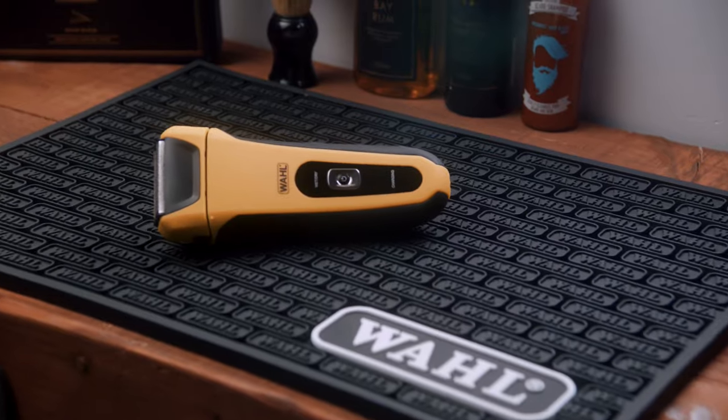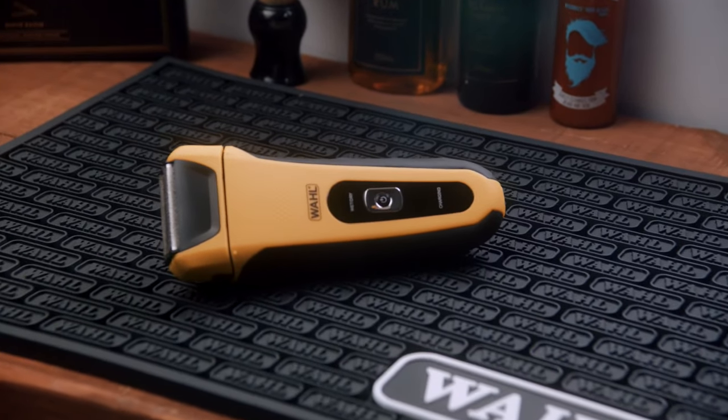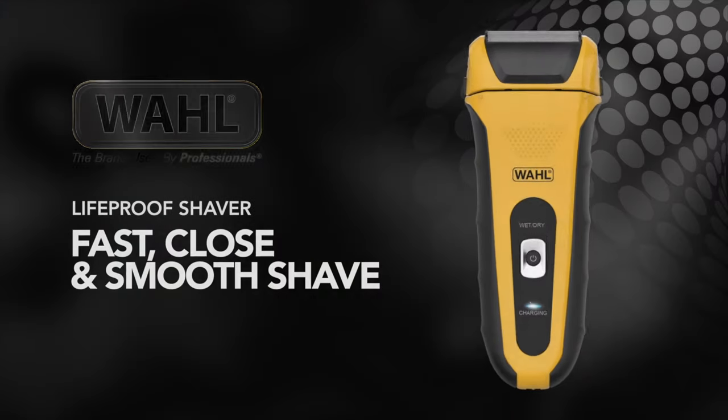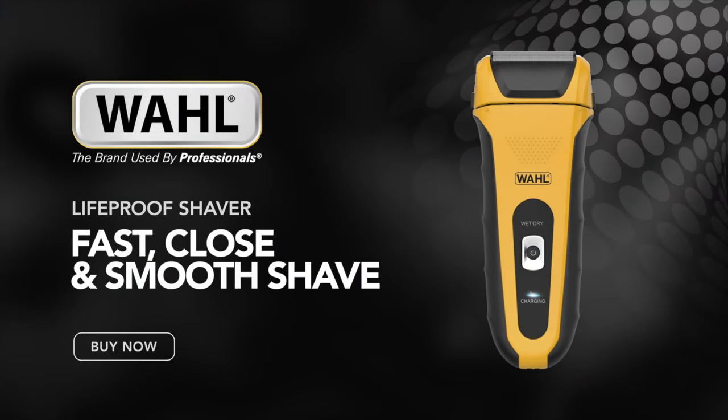Want that smooth shave feeling? The Wahl life-proof shaver is designed for a fast, close and comfortable shave, with a 3-cut system ensuring you never miss a hair.